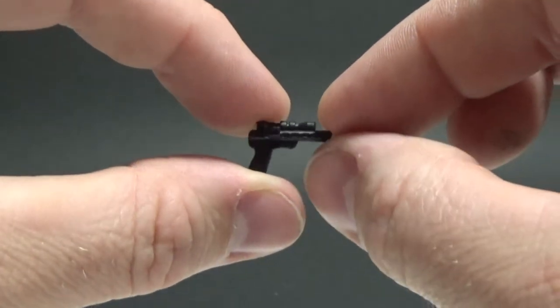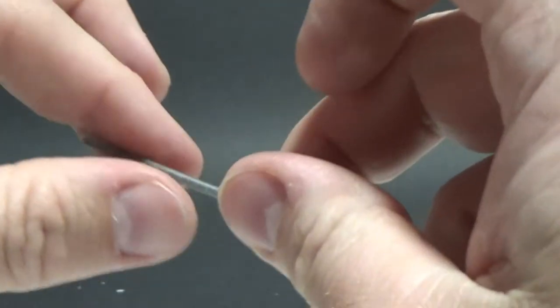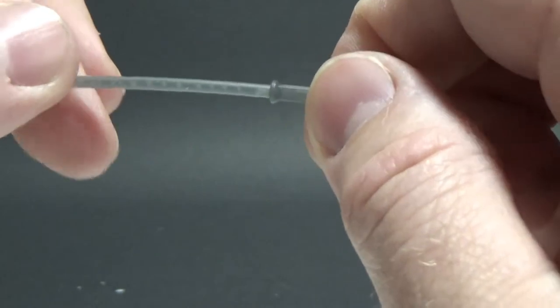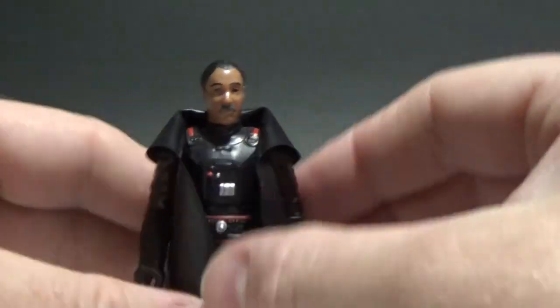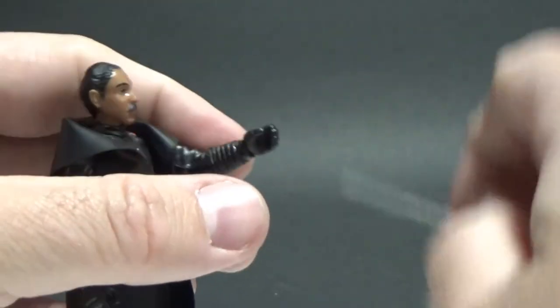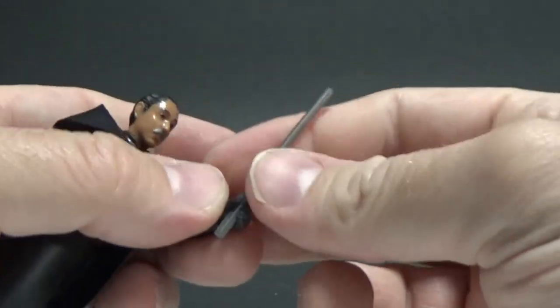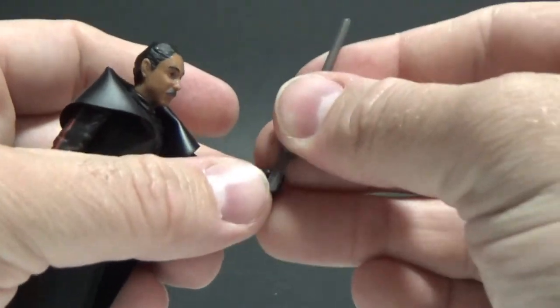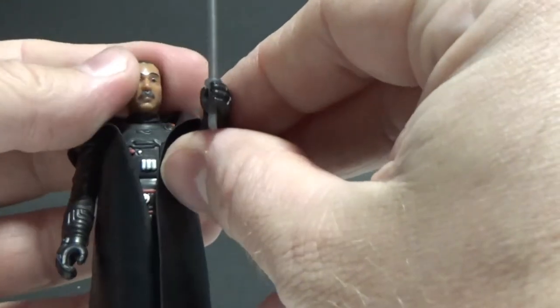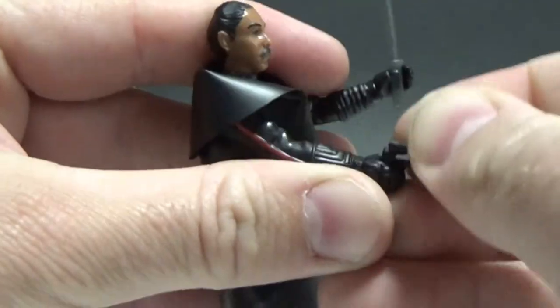He does come with two weapons. He has his little sidearm, which is nice and compact and small. Then we have the dark saber, which is just sort of gray plastic. Considering they went to all the trouble to do vinyl capes, a telescoping lightsaber would have been really cool — a nice homage back to the Kenner originals. They did switch to lightsabers at one point, I think it was for Empire Strikes Back. Had they made it black it would have been too much, so I'm kind of glad they went with gray — it works fine.